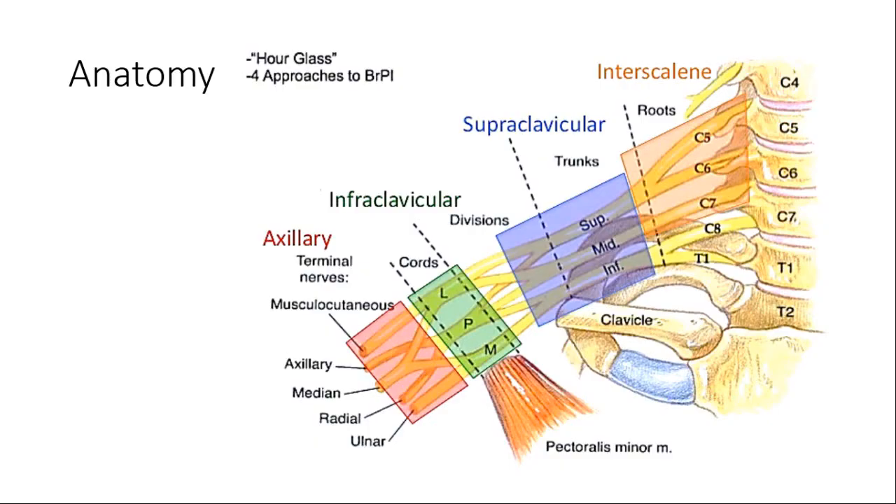This is a root level block. C5, C6, and C7 roots are commonly targeted, while C8 and T1 are spared.